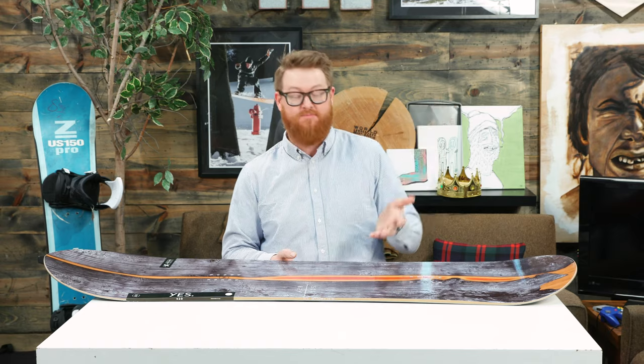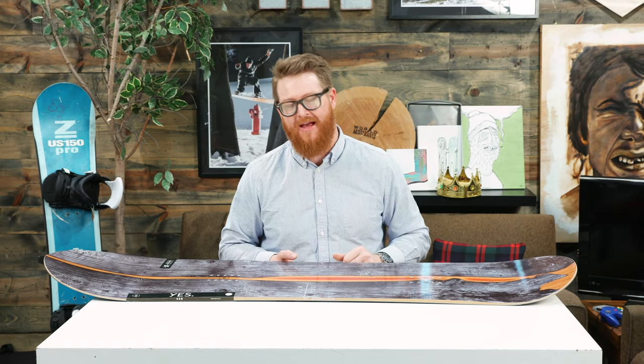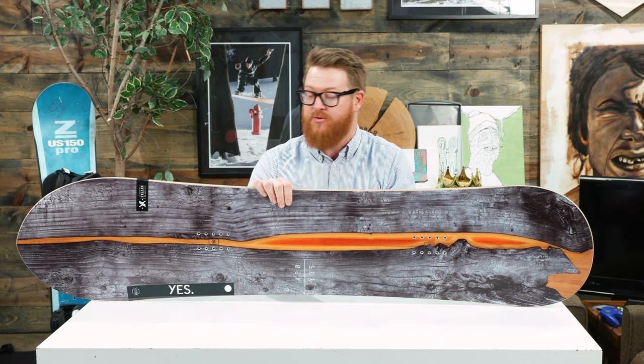When I first saw it I was just blown away. This is a really rad looking deck, but not only does it look good — it rides well too.